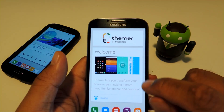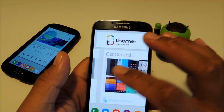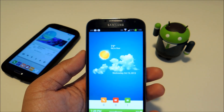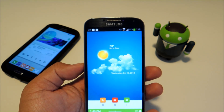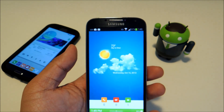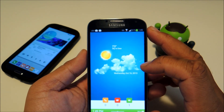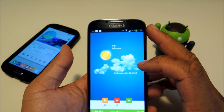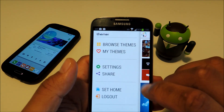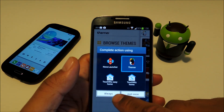So when you first open up Themer, you'll get a little intro to the app. You can read through it, watch the video if you'd like, and to get started just tap on Browse Themes. Now, one thing to understand is that Themer is a launcher — basically your home screen interface where you can place all your apps and widgets. The Galaxy S4 comes stock with the TouchWiz launcher, and you may have also heard of popular third-party launchers like Nova or Apex. From here we're going to set Themer as our new launcher by tapping Set Home, then choose Themer and Always.